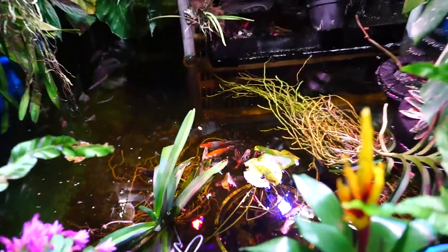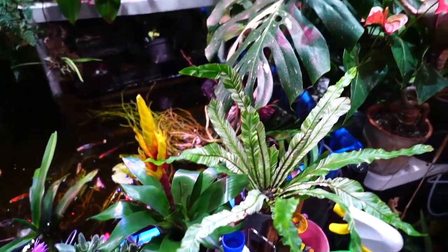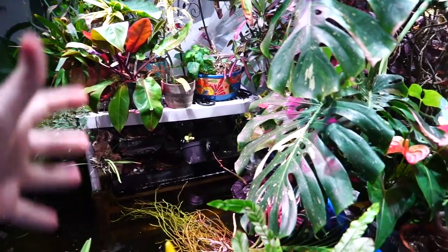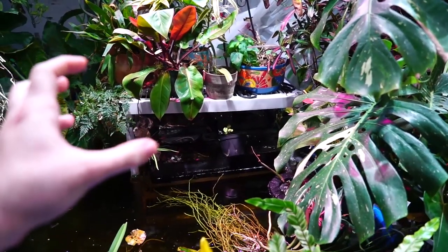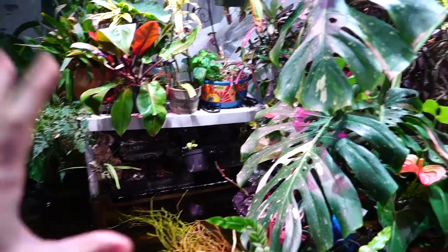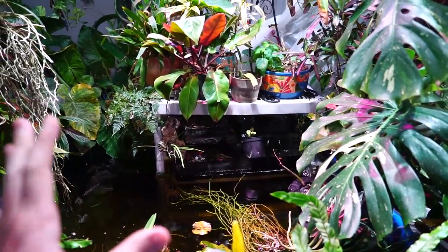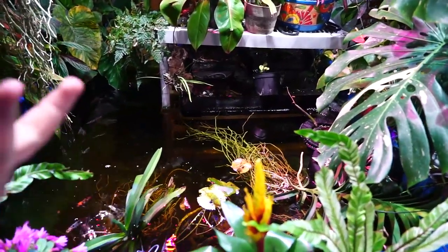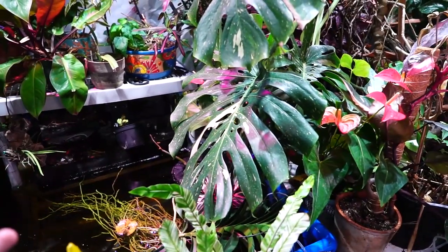Hey, what's up garden friends, Jeff here, Tropical Plant Party. I'm out here playing around with the plants, getting ready to do some watering. Been watching the forecast and it's that time of year where my brain is constantly on the go wanting everything outside. I mentioned in my last vlog that I was getting a fairly decent amount of questions asking about moving houseplants outside.